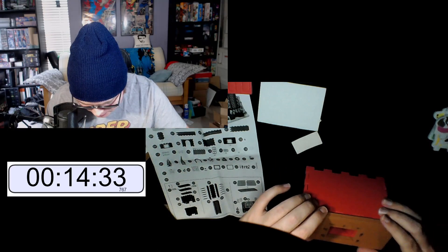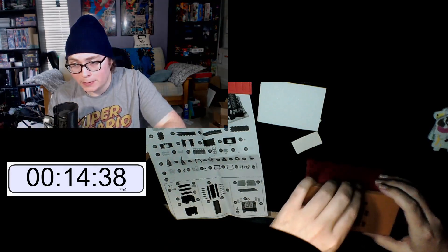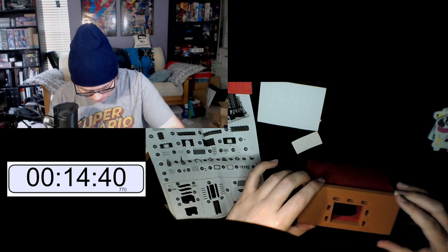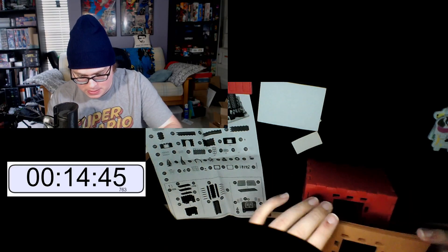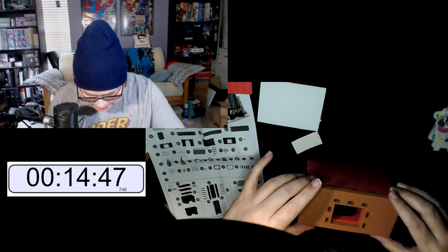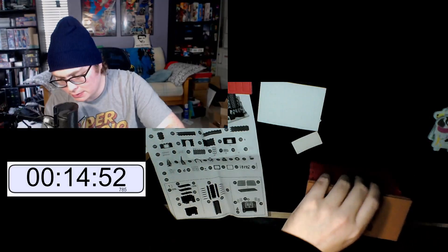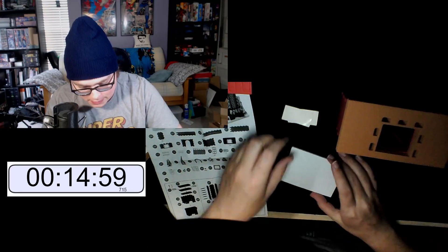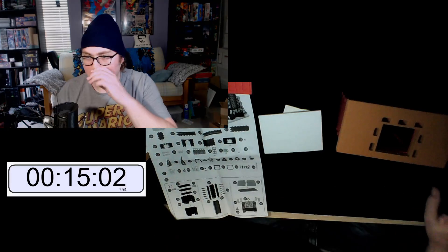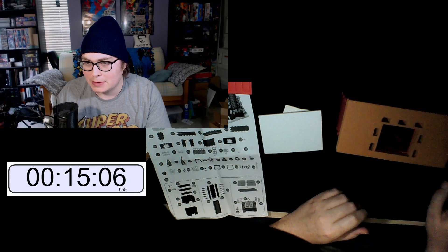Obviously we have to have these pieces line up. We also have double-sided tape. I don't want to do that right now — I want to see if I can get it as accurate as possible because I don't want to mess it up and have it not work as it's supposed to.